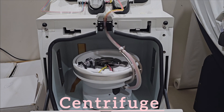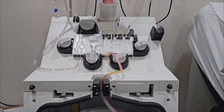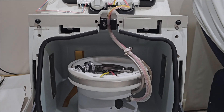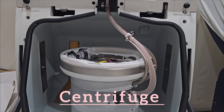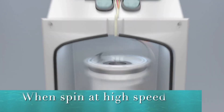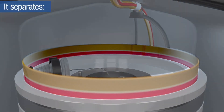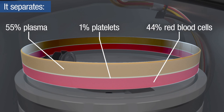The heart of the apheresis machine is the centrifuge chamber. In the centrifuge chamber, when the donor's blood spins at high speed, blood components are separated and platelets are removed.